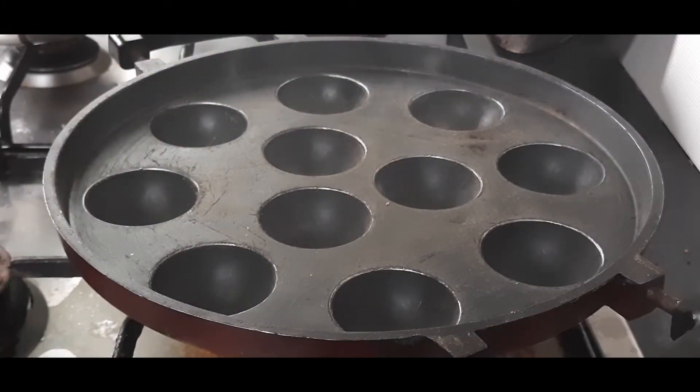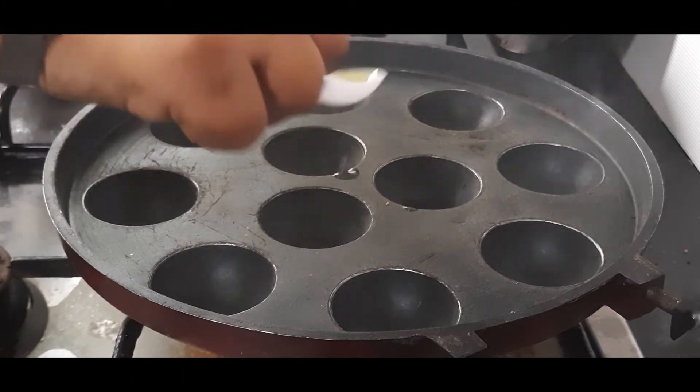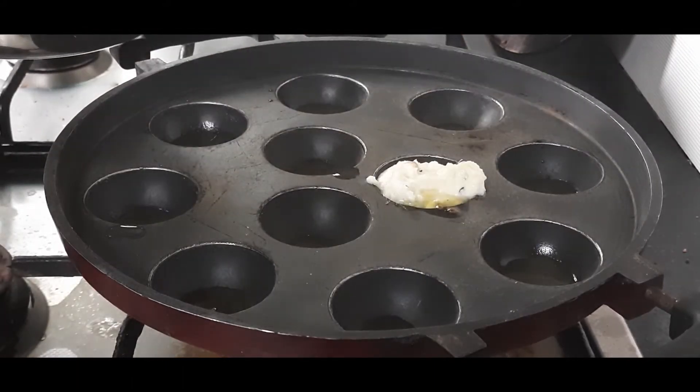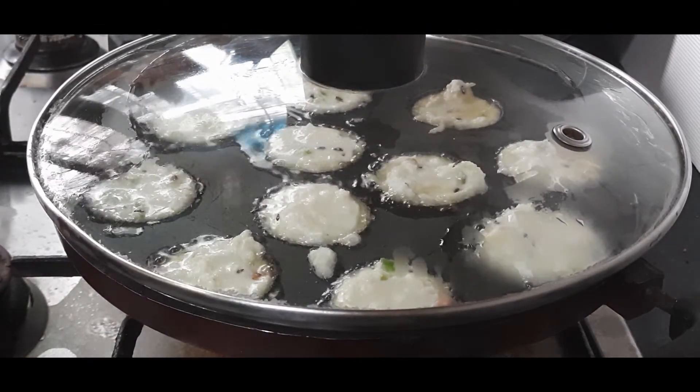I have heated the appe pan, and into each cavity I'll add some oil. Fill each cavity with the batter we have prepared. We will cover the lid and let them cook until they are done on one side. Let's check on them.